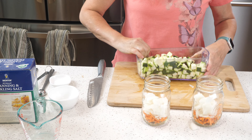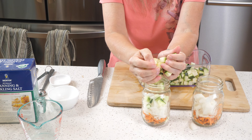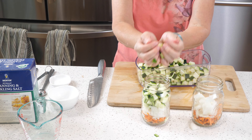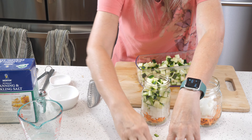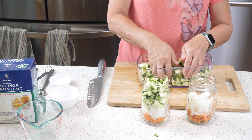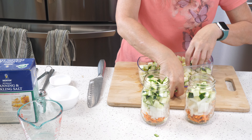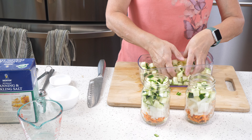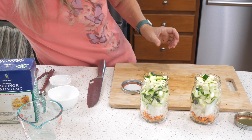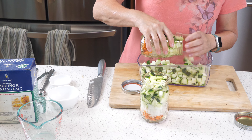Let's put as much zucchini as we can in each jar and press it in as best we can, because we want to use up a lot of these zucchinis and we want as many pickles as possible. Don't be afraid to press them down tight, because the brine will get around everything and make a nice pickle.